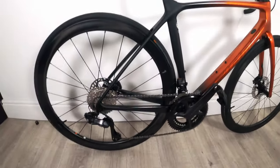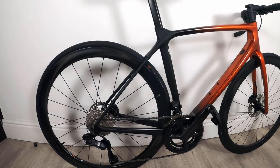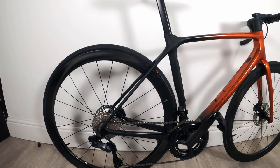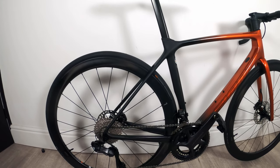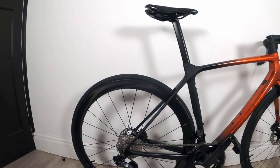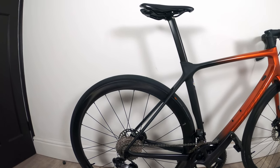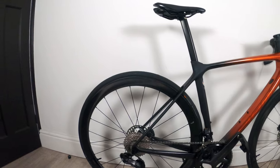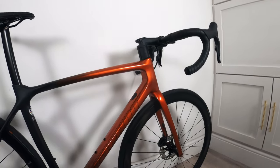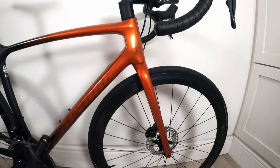I think the wheels are around 1.4 kilograms and they're set up tubeless. I'm running the Caddex tires that came with the bike at the moment, but I'm thinking of moving over to Schwalbe Pro Ones. I'm still undecided whether to go tan wall or stick with black. I kind of like the black on this bike — let me know what you think in the comments: tan wall or black?